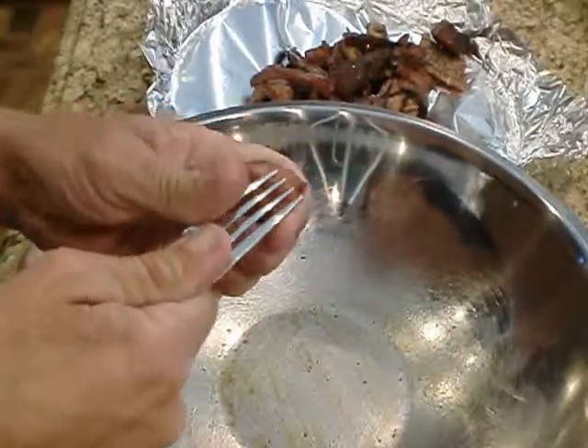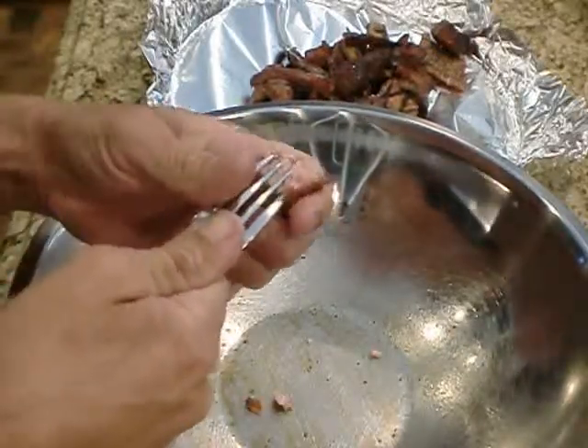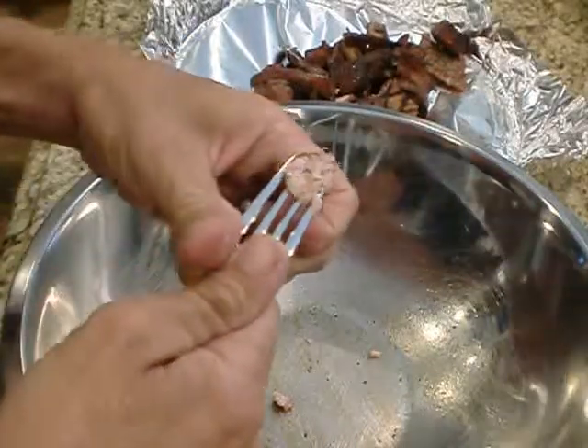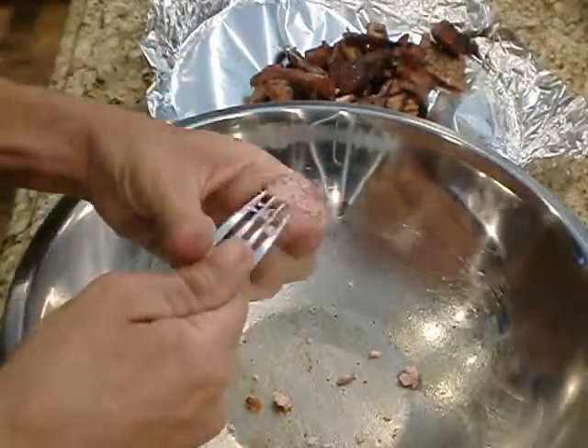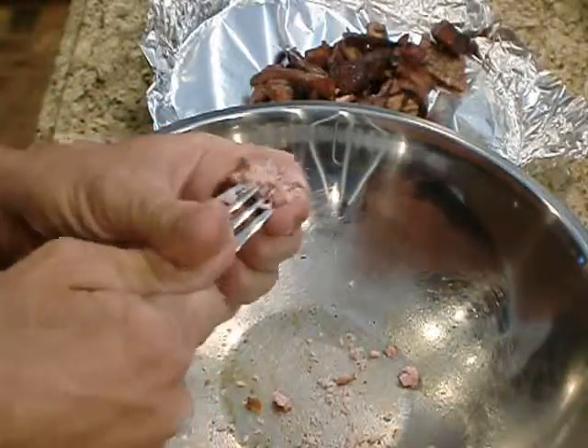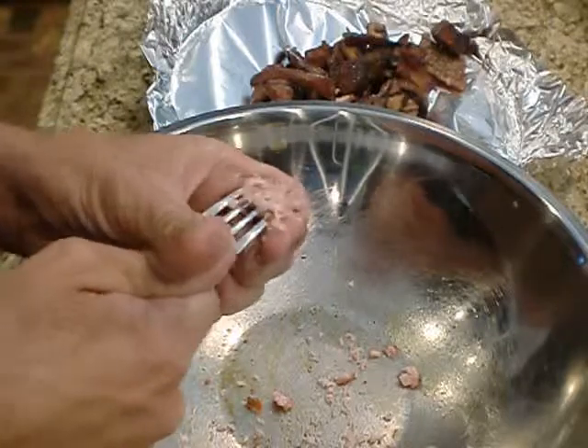You just crumble it up. It takes forever to do it this way, but you end up with a bunch of different sized pieces instead of that minced, chopped, food processed kind of meat.